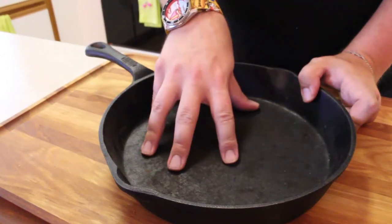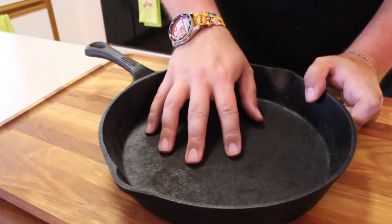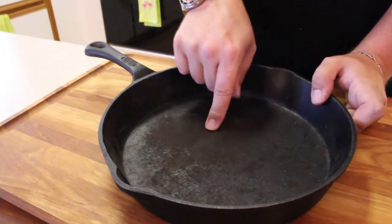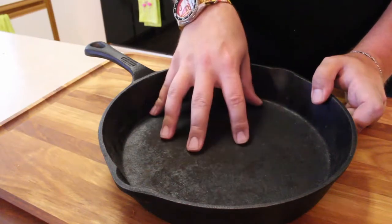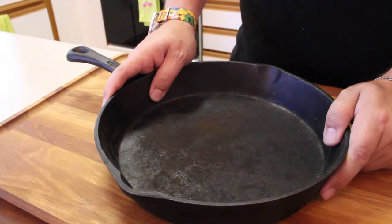After we do the cleaning in part two, I'll show you some of the other methods you can use for getting this stripped down — sanding, oven cleaner, stuff like that. Some sanding will also help us get a nice smooth surface on the bottom, which will help us with the non-stick. So let's go over to the sink and get some cleaning done.